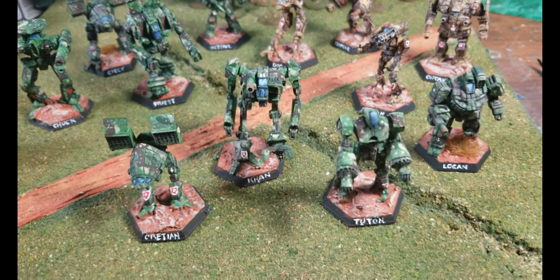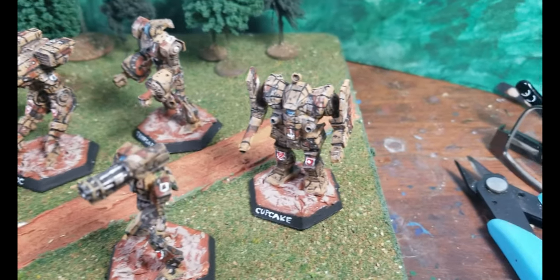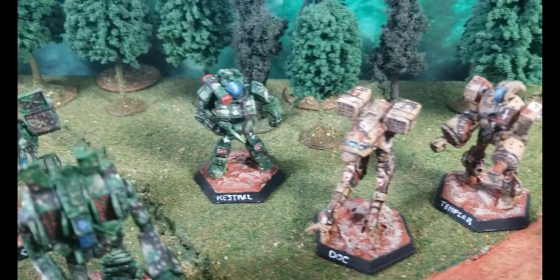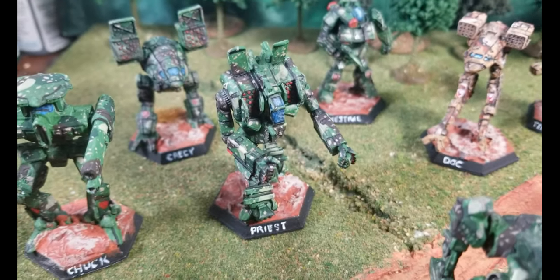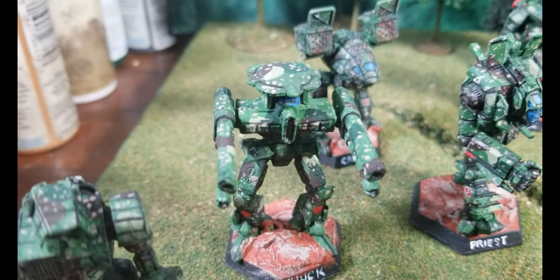Last but not least is a collection of Battletech figures, which are a mixture of lead and printed figures using my Creality 10S. I really like the scale of these, and while I'm also heavily into naval gaming, this kind of gives me a naval feel running these big mechs.